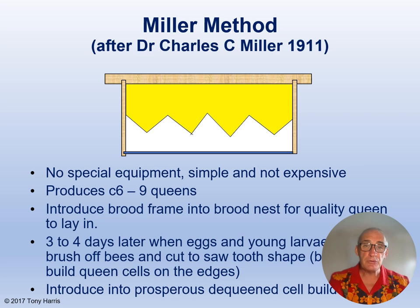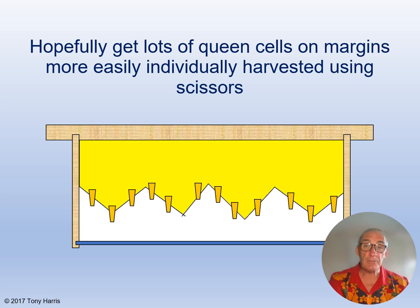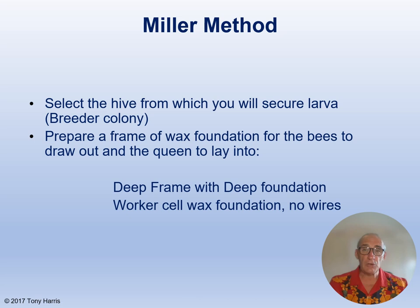Shaped comb or foundation is placed in the middle of a brood box for your selected quality queen to lay in. Three or four days later, when eggs and young larvae are present, you brush off the bees and cut to a saw tooth shape. The frame is then placed into a prosperous de-queened cell builder colony to finish off. Cutting the frame or comb in this way gets lots of queen cells on the margins, which are more easily individually harvested using scissors. You select a hive from which you will secure the larva — this is the breeder colony. You prepare a frame of wax foundation for the bees to draw out and the queen to lay in. You can use either a deep frame with deep foundation or cork cell wax foundation, and remember that ideally you want it unwired.